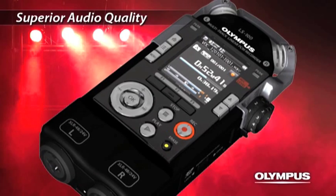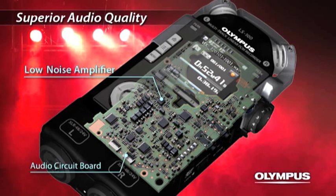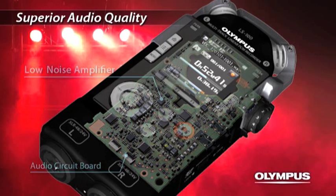The new low-noise amplifier has drastically improved the signal-to-noise ratio from the previous models, enabling full use of the potential of the high-quality microphones. Our persistence in the design of the microphone and amplifier circuit now delivers the best ever recording quality.